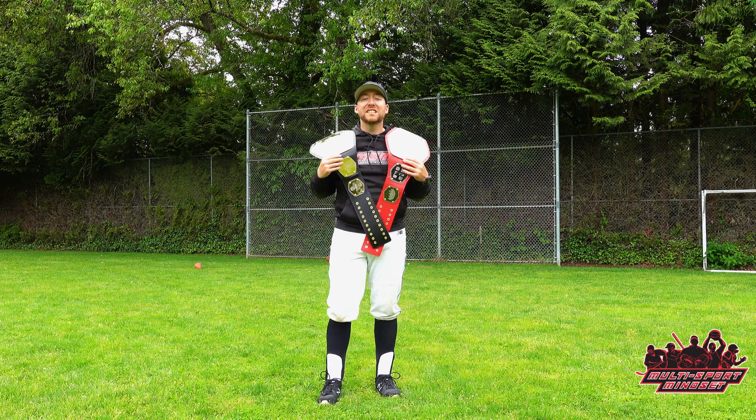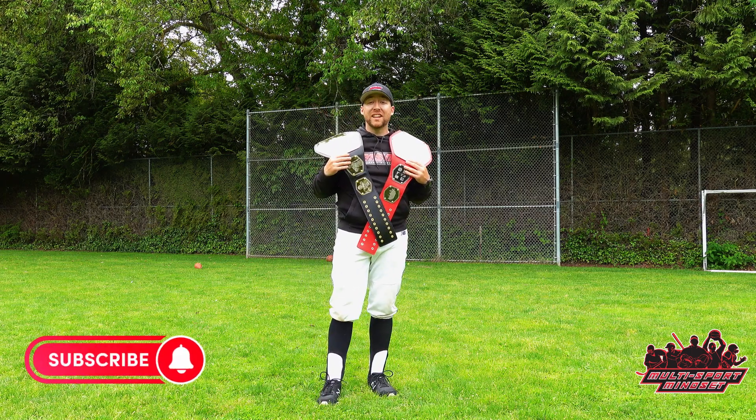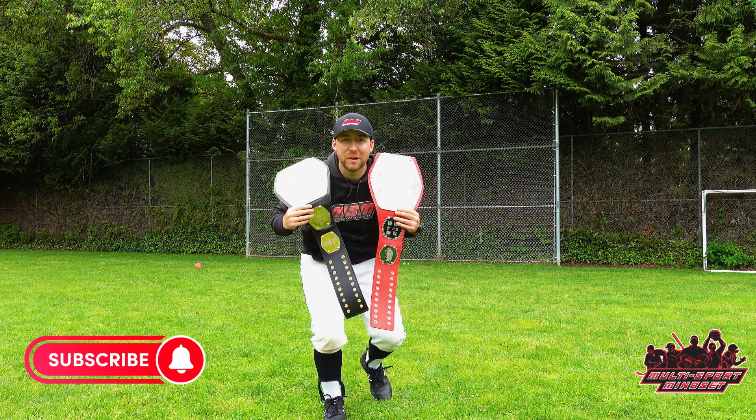If you enjoyed this video, please give it a like and subscribe to Multi-Sport Mindset for more ways to improve your athleticism and in-game performance. Championship, baby!